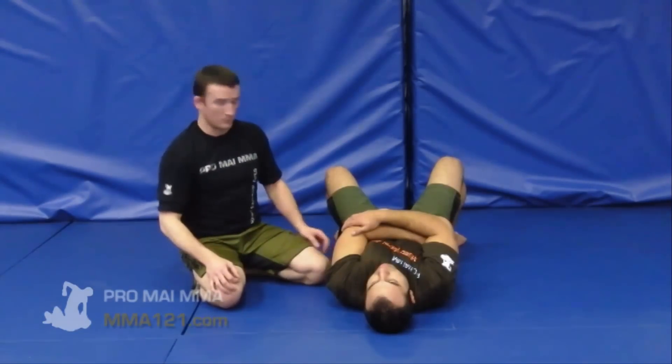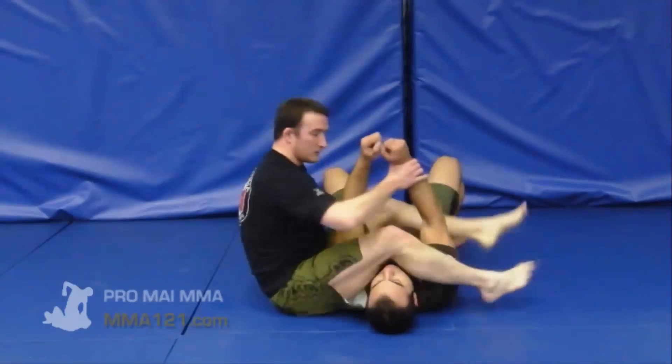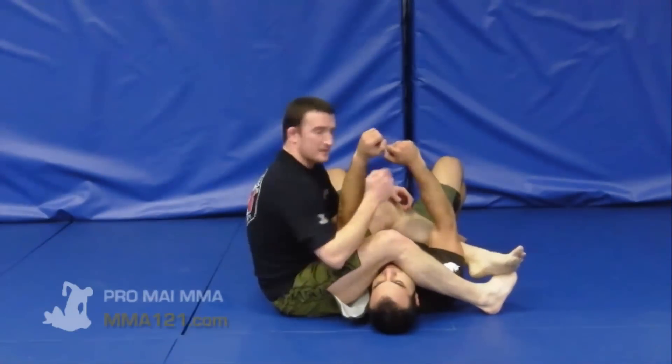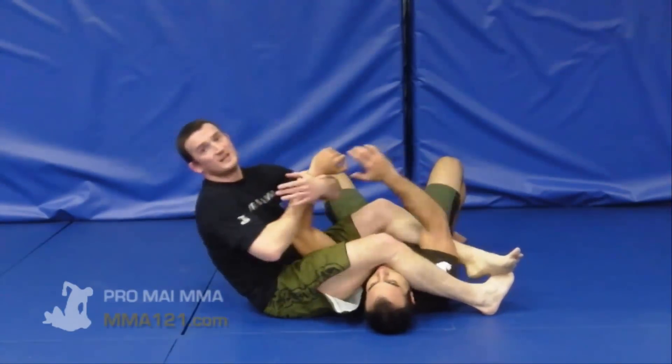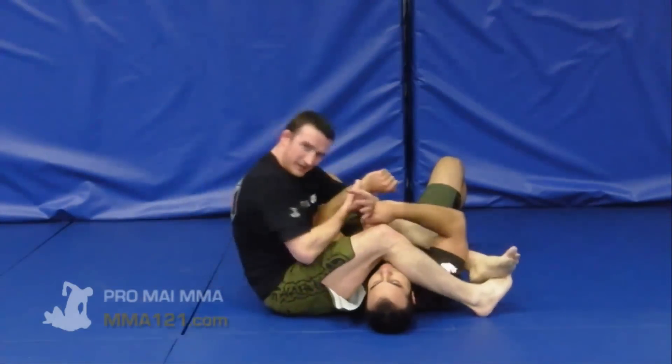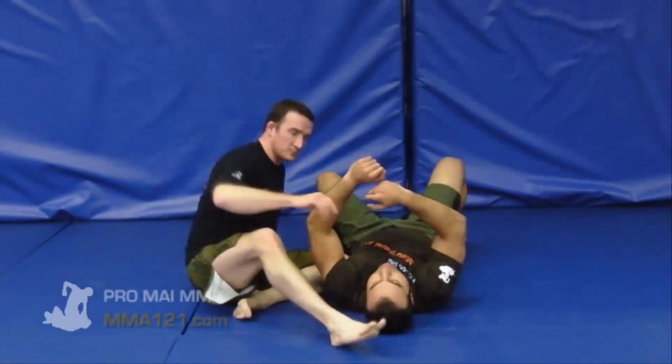I'm going to jump in and give you a quick example straight away. A drill that we would do, mostly around the biceps with a little bit of chest going on here as well, is where Millsy would have to resist and I'd be pulling the arm out this way and then letting him pull it back up again from there.